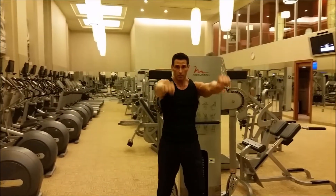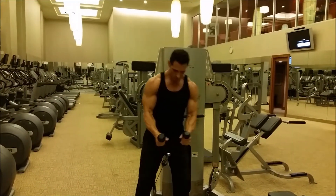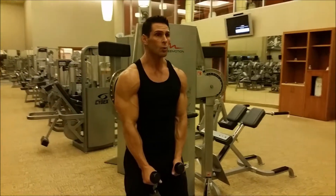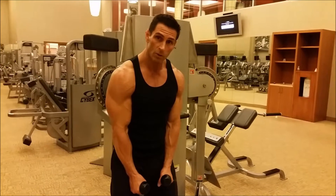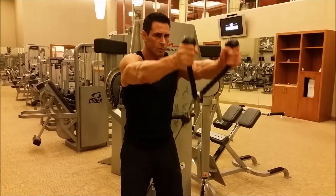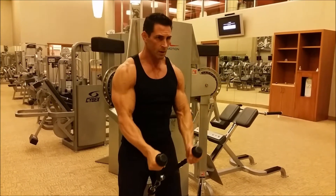Instead of using dumbbells or cables to go straight up, I'm going to hold here and grab between my legs, keeping tension on the rope. I'm going to keep it shoulder width, keep my head up. I'm not resting against my legs — I'm holding out here. I'm just raising the ropes until my wrist reaches my shoulder, then come down.